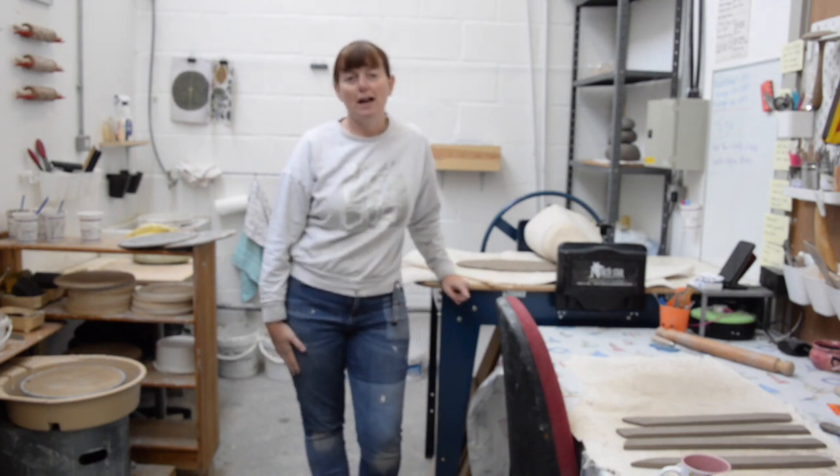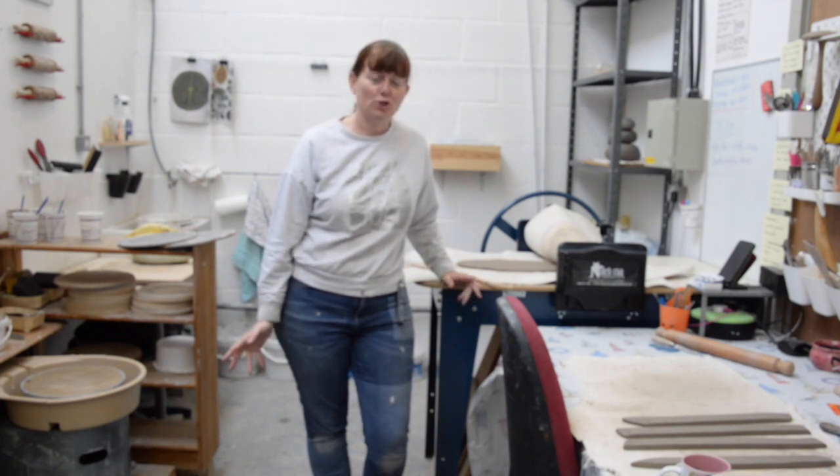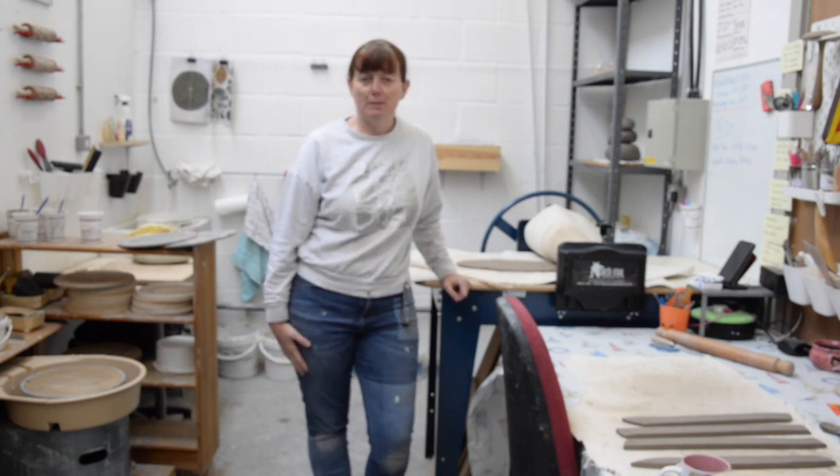Hi, my name is Stella Boothman. I'm a sculptor and ceramic artist based here at Howe 4M. I just wanted to show you a little bit about my practice and my studio and talk about the things that inspire me.